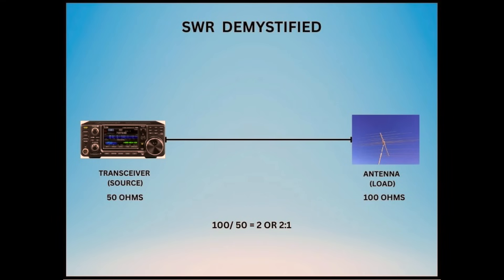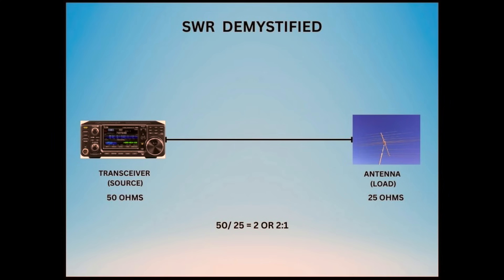SWR is the ratio between two different impedances. For example, if the system impedance is 50 ohms and the load impedance is 100 ohms, then the SWR is 100 divided by 50, or two, and we write this as two to one. If the load impedance is 25 ohms, we swap the two numbers, and the SWR is 50 divided by 25, or again, two to one.